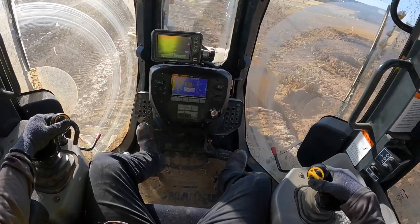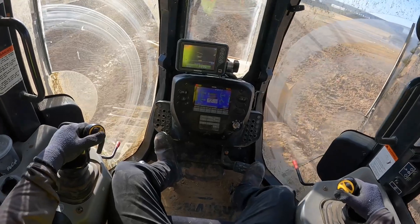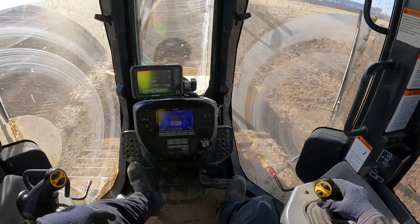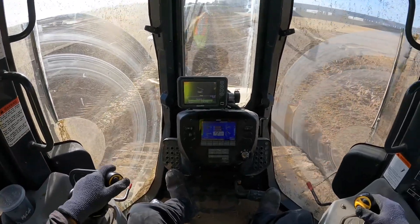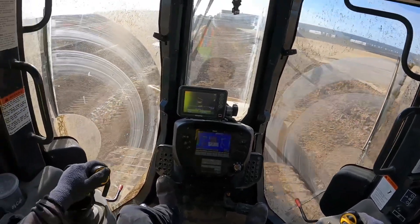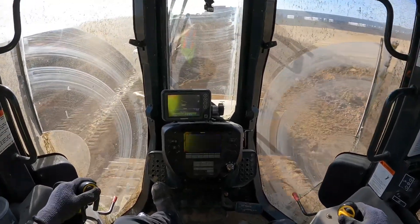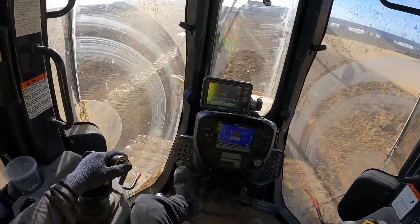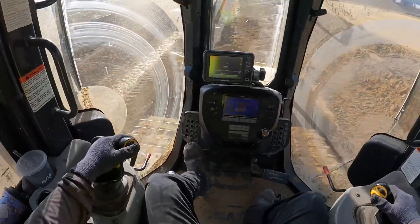So I'm going to raise it up to negative 0.47. This will give us a better look at what our final grade will be, then raise it up to negative 0.50.